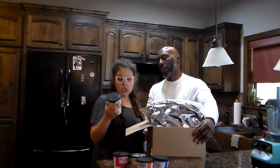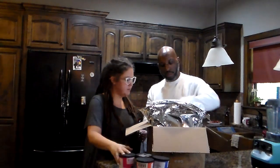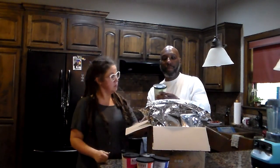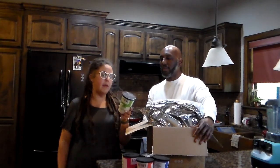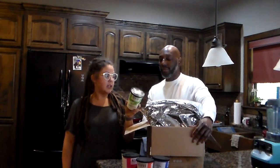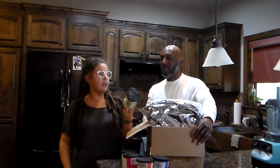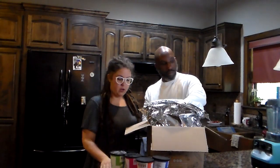Next one is Matcha Maker. Ingredients: apple, banana, kale, pineapple, zucchini, parsley, hemp protein, matcha, and baobab — I need to Google that one. Nutrition: 150 calories, two grams of fat, 31 carbs, five fiber, 16 sugars, seven grams of protein.